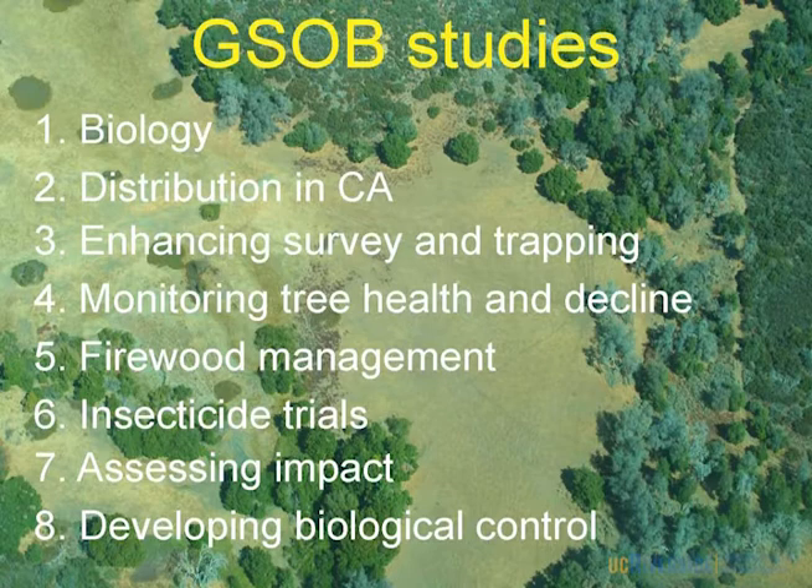Because we know nothing about this, we're doing even the basic biology work — trying to figure out what life stage is where and what time of year. We're also looking at its distribution in California, enhancing survey and trapping techniques, monitoring tree health and decline, and really trying to tease out that drought question. I think it came in on firewood — so how do we manage firewood? We're doing insecticide trials to prevent tree mortality of high-value trees, looking at its impact in the forest, and ultimately developing a biological control program.